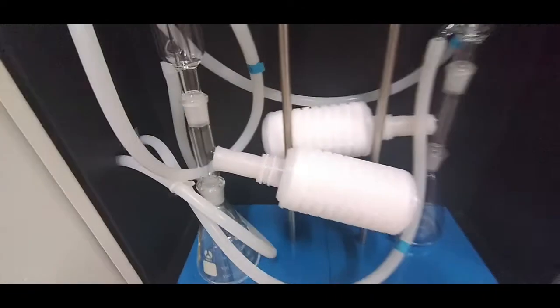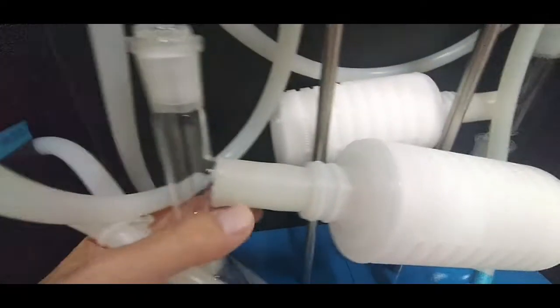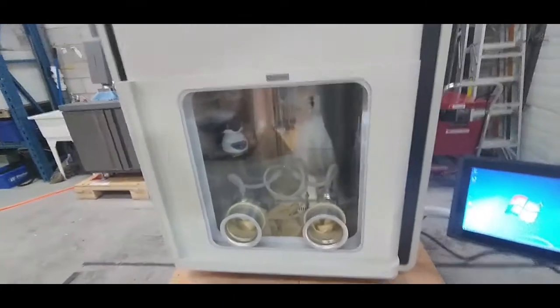The filter goes on the T tube using the supplied gaskets. Here is the front interior.